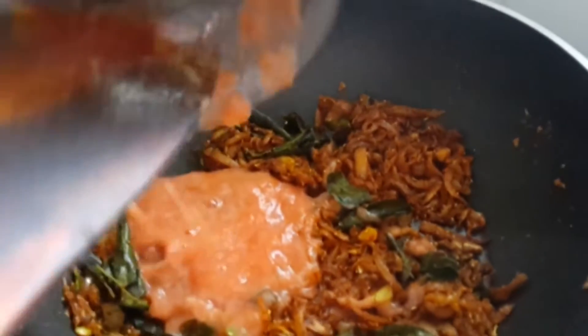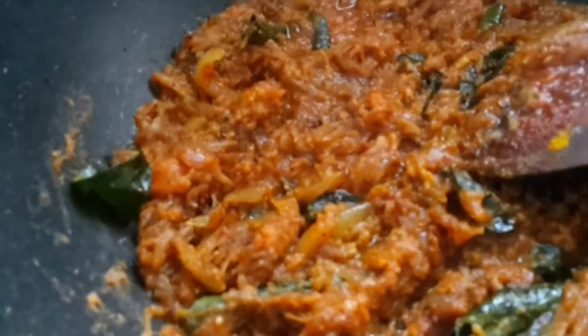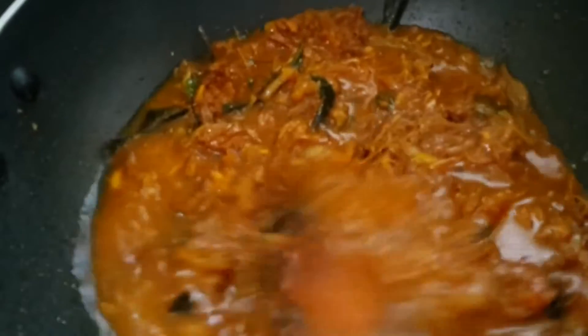Now because we are going to add tomato puree to this, and stir it well. This is the typical Indian curry look. Now we are going to add some water to this, because to make it a curry.